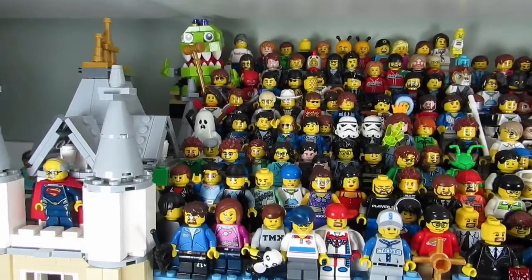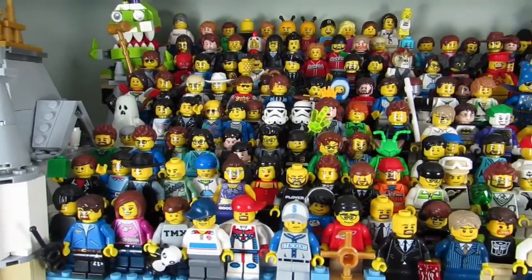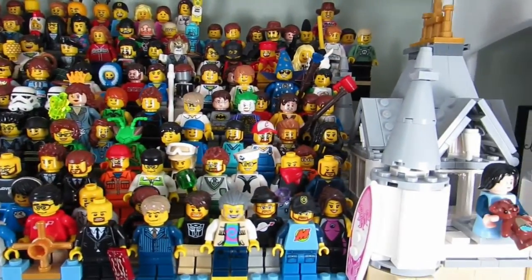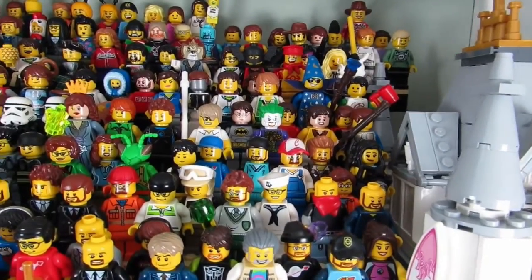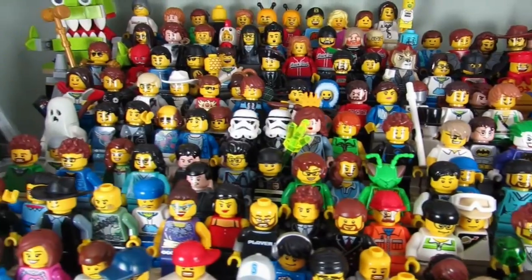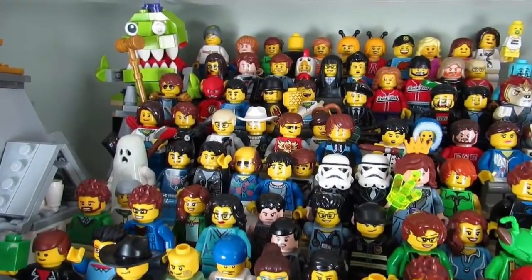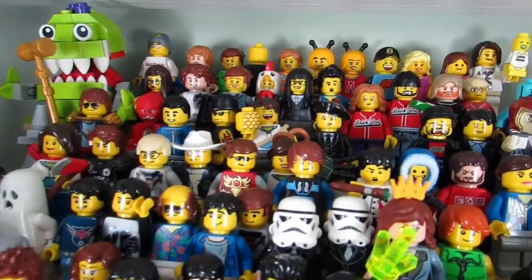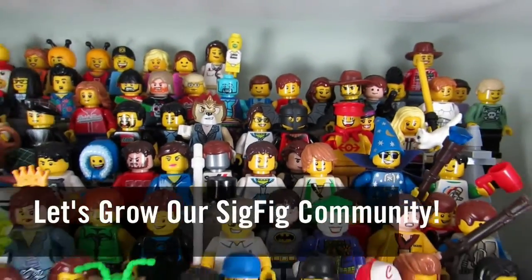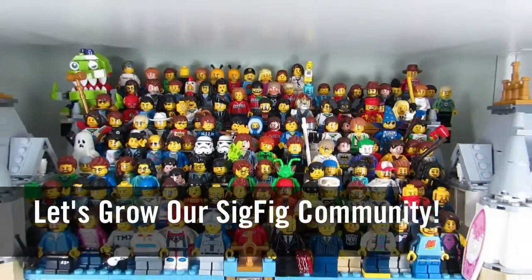So my question to you guys is, which of my Sig Figs do you want me to spotlight next? Your vote is not for a shout out — it's for a Sig Fig that you want to make but you don't know what the parts are. Comment below and let me know, and I may choose one of the Sig Figs from the comments. Also, share the parts of your own Sig Fig in the comments so others can make you too. Let's grow our Sig Fig community.